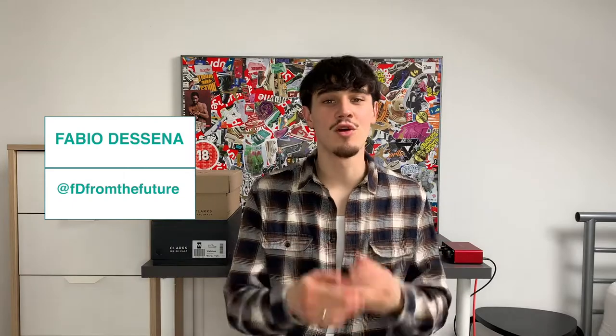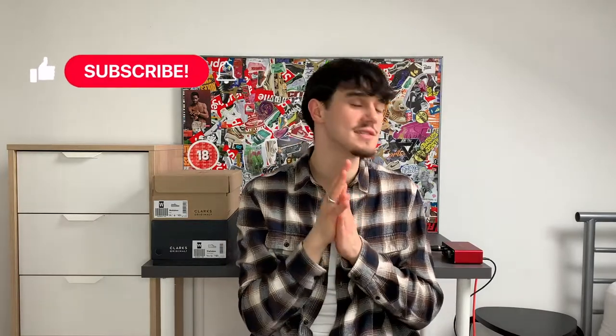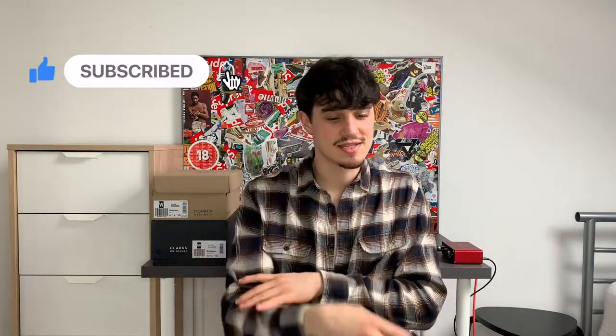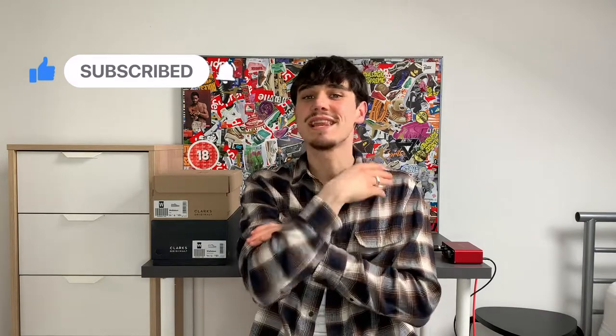Yo, what's happening my people, this is your boy Fabio the Centre, FD from the Future. Before we get into the video, I need you guys to like, comment, subscribe on the team and please slap that bell notification so you're notified every single time man uploads a video. You can see from behind me, I'm in a new setup — man is in London right now.